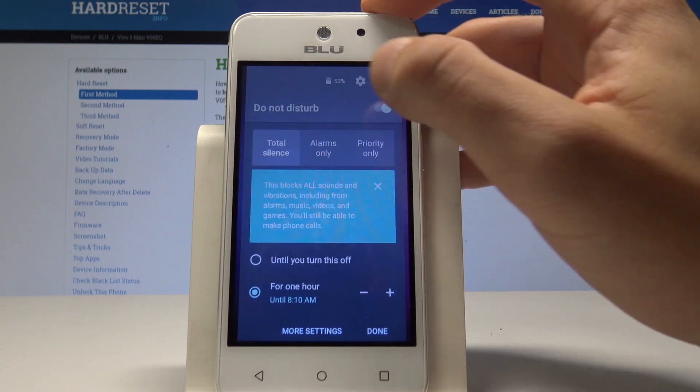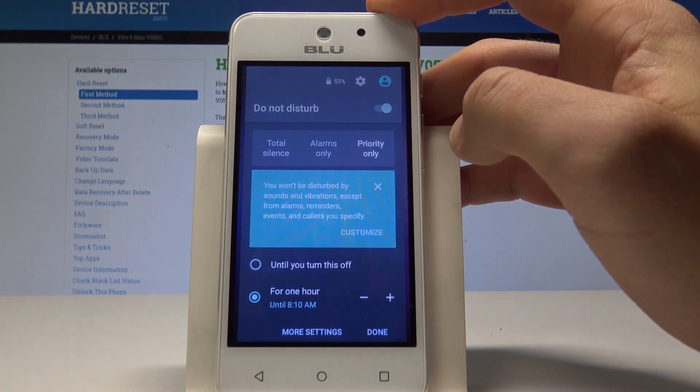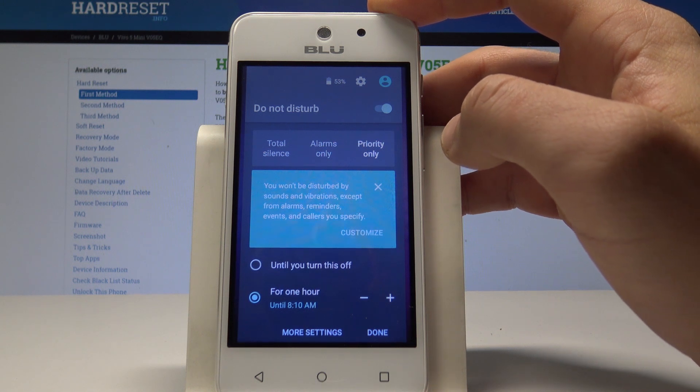Here you can use Total Silence, which blocks all sounds and vibrations. You can choose Priority Only, so you won't be disturbed by sounds and vibrations except from alarms, reminders, events, and some other priority rules.